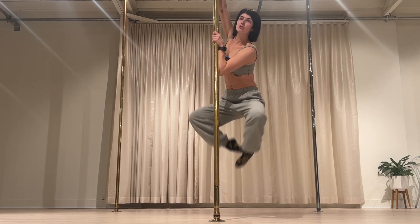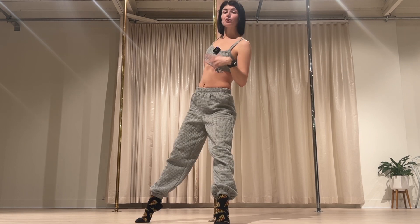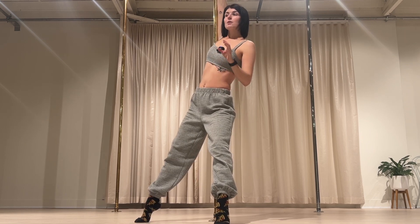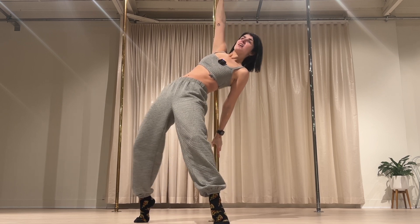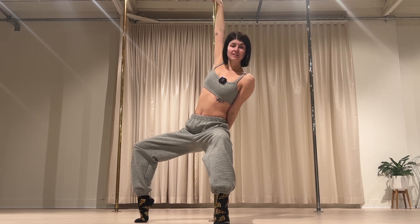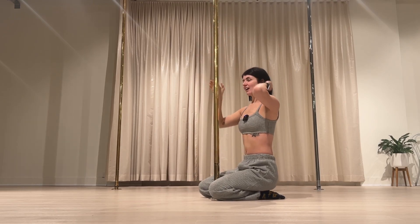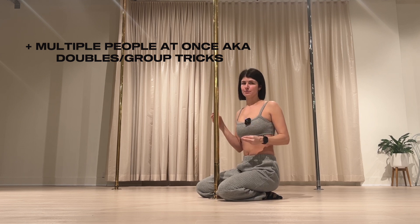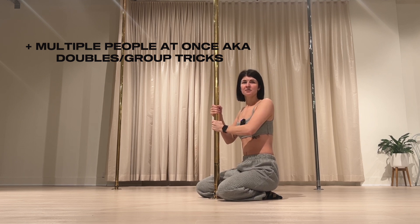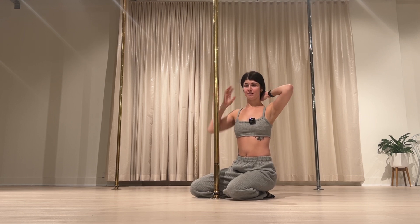Some instructors go through the equipment — like the pole itself. I just want to put something out there: if you're plus size, please don't worry about breaking the pole. I've talked to so many people and it honestly breaks my heart that they think they are too heavy to jump on a pole. These poles have held so much — they are a rig, they are stable. I truly believe pole is for everyone, all different types of backgrounds.